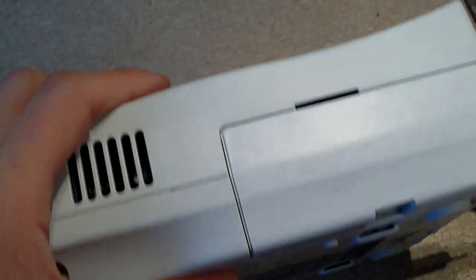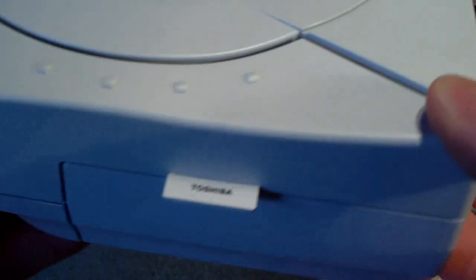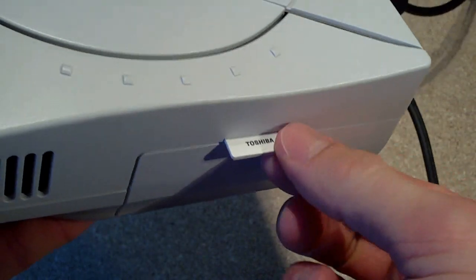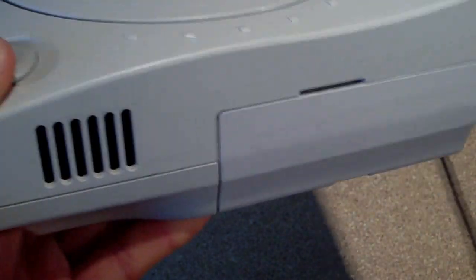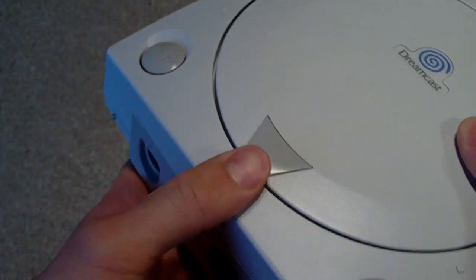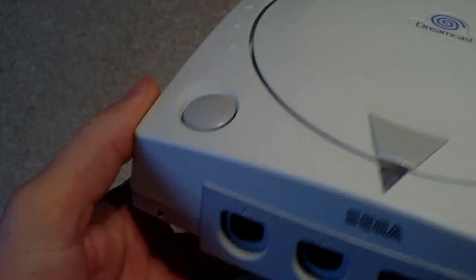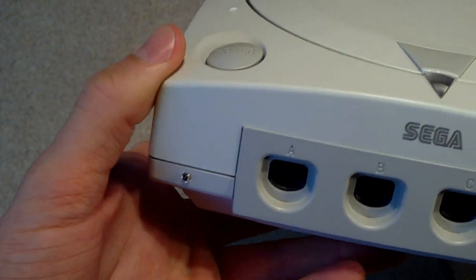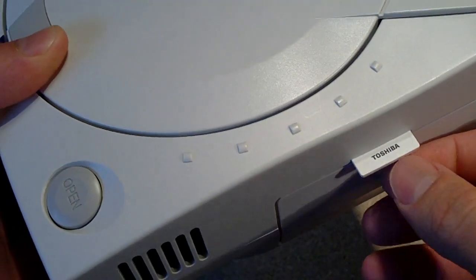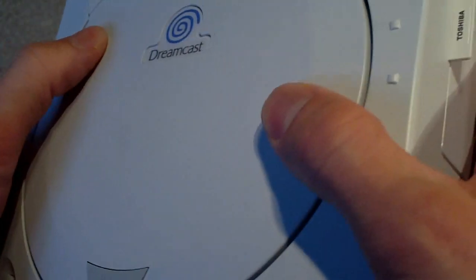You just fit it all back together like that, and that's your discreet SD card slot on the side — you wouldn't even know it was there. I'll show you some retail games booting from the SD card slot. Some of them work, some of them don't. For the most part you can get pretty much all of them to run, it's just whether or not they're playable. I'll show you a couple that are playable and a couple that aren't.